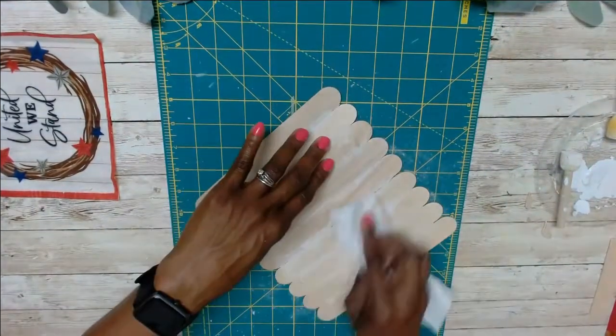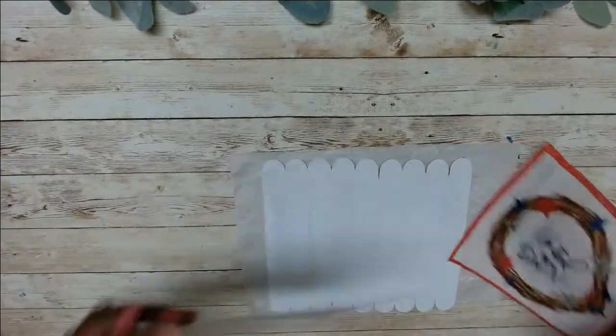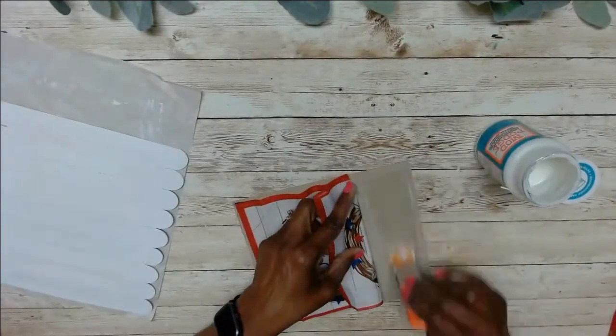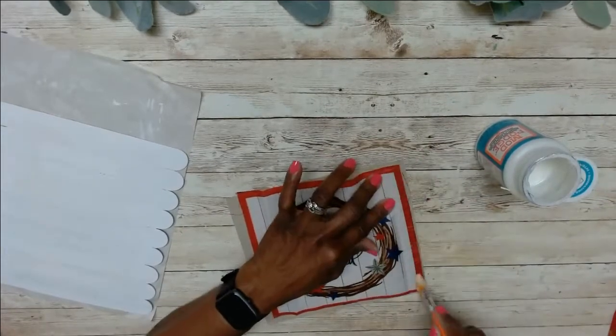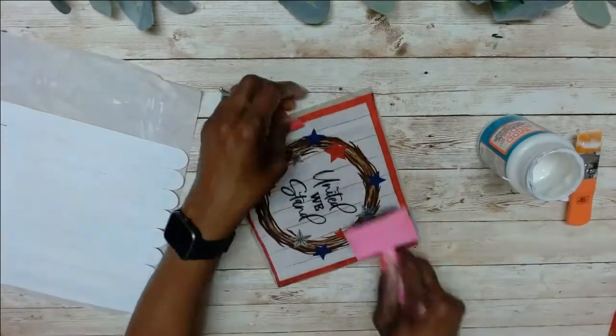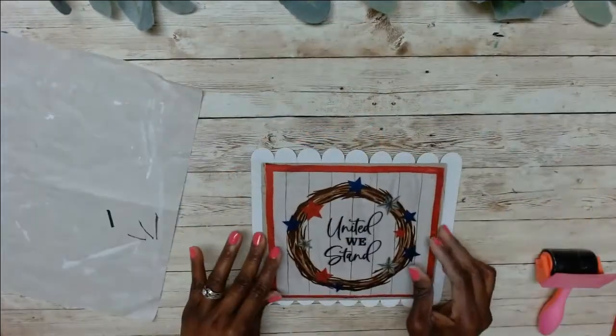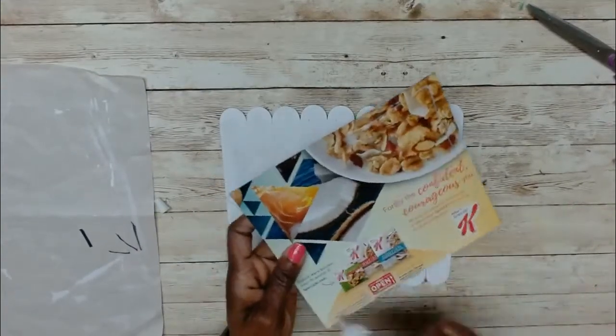Here I cut down a piece of cereal box cardboard and just glued the cloth down on top of that, and that was just to give me a base before I glued it onto the craft sticks. I'm just using some wood glue here — at this point you can use any glue that will stick. I used wood glue as well as some hot glue and glued that on.